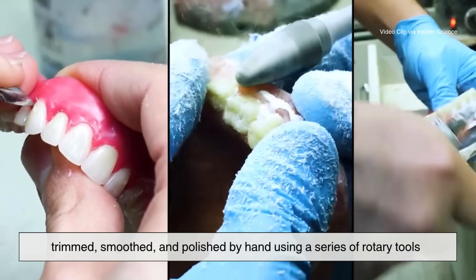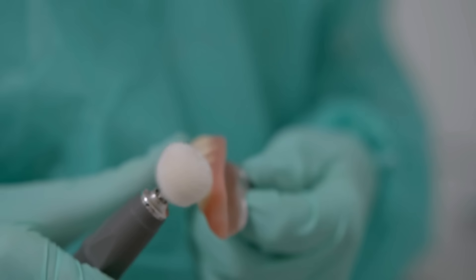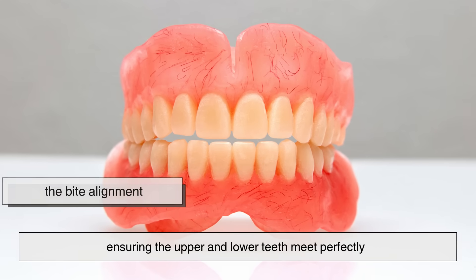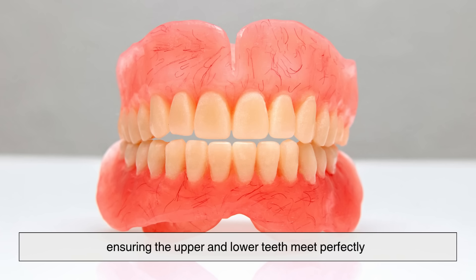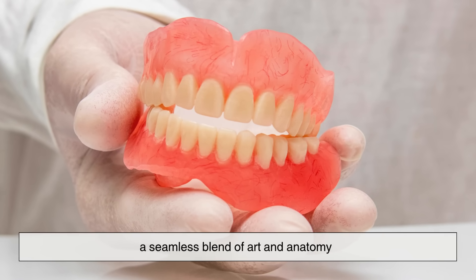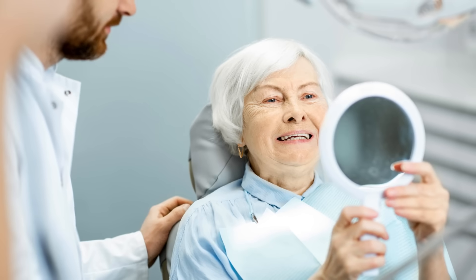That's where craftsmanship takes over from chemistry. The denture is trimmed, smoothed, and polished by hand using a series of rotary tools. Every ridge and curve is sculpted to resemble the natural contours of gum tissue. The goal: to make it indistinguishable from real flesh and bone. The technician checks the bite alignment, ensuring the upper and lower teeth meet perfectly when the mouth closes. Finally, the surface is polished to a mirror-like finish — the result is stunning, a seamless blend of art and anatomy, a handcrafted prosthetic that restores not just the ability to chew, but the confidence to smile again.